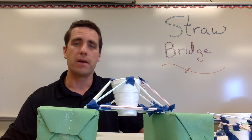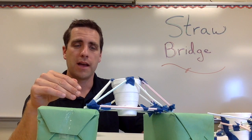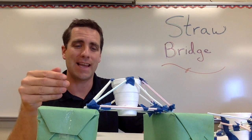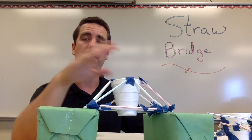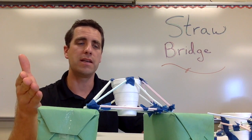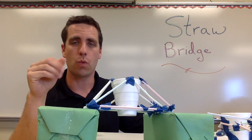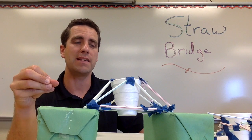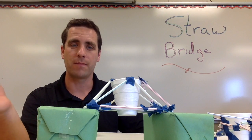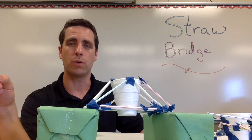First off, the summary. Strawbridge is building a bridge out of straws. We need to test that bridge, so we need a styrofoam cup built into the bridge. You as the teacher — or you could have your students — start placing pennies in once it's finished to see how many pennies it can hold before the bridge fails. The goal: how many pennies can your bridge hold?